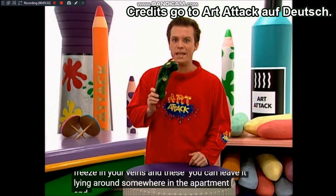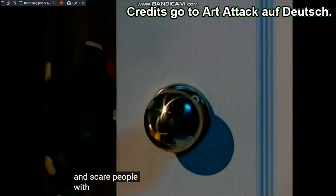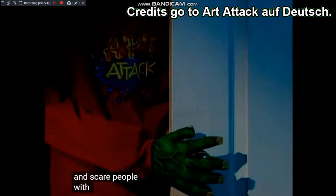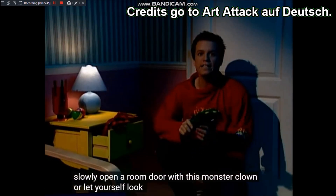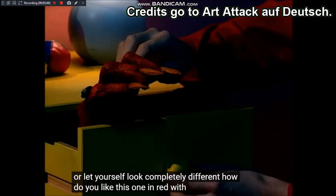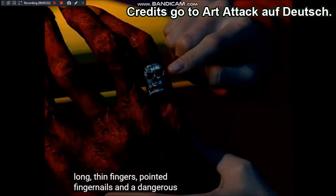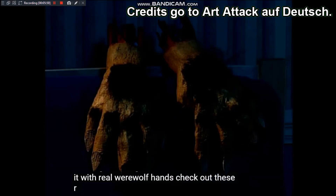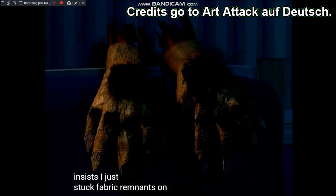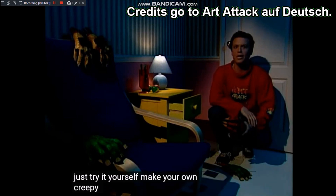Die Klaue könnt ihr irgendwo in der Wohnung rumliegen lassen und Leute damit erschrecken. Öffnet doch mit dieser Monsterklaue mal langsam eine Zimmertür! Oder lasst sie ganz anders aussehen: in Rot, mit langen dürren Fingern, spitzen Fingernägeln und einem gefährlich aussehenden Totenkopfring. Oder wie wär's mit echten Werwolf-Händen? Richtig schön gruselig behaart – dafür habe ich einfach Stoffreste auf die Handrücken geklebt. Probiert's einfach mal selbst und bastelt euch gruselige Monsterklauen!